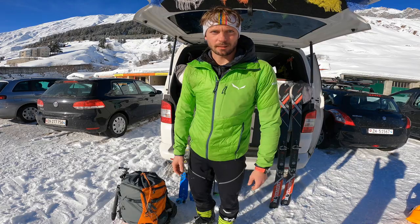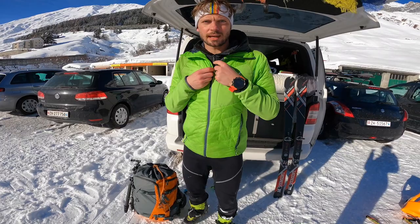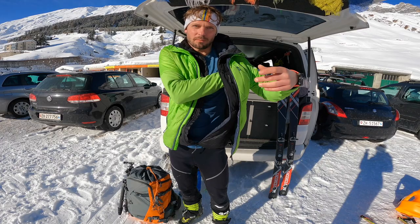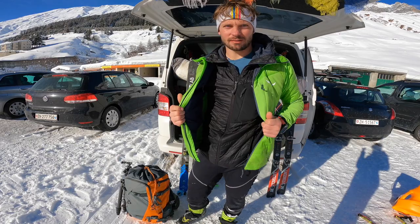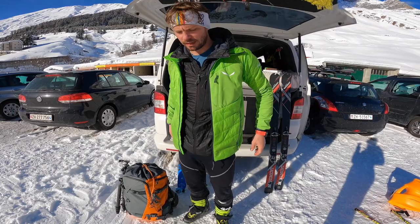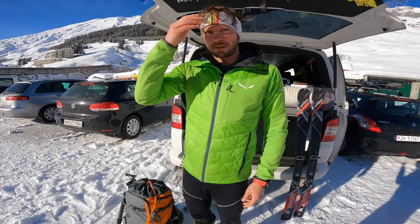Hier habe ich eine La Sportiva Aero Pants. Die ist leider schon ein bisschen kaputt, gibt es aber immer noch. Die hat vor allem hinten so einen Pass für den Autoschlüssel. Dann oben rum habe ich ein Merino-Shirt an, mit Armlängen von Dynafit. Dann die Salewa Outless Jacke – zweimal übereinander, weil es relativ kalt war heute früh und ich die zusätzlichen Taschen für Equipment gebraucht habe. Die hat eigentlich keine Isolation am Rücken, ist relativ winddicht – kann ich deswegen wirklich nur empfehlen. Und noch ein ultra-leichtes Stirnband von Pomoca oder Dynafit – sehr angenehm, auch nicht kalt wenn nass.